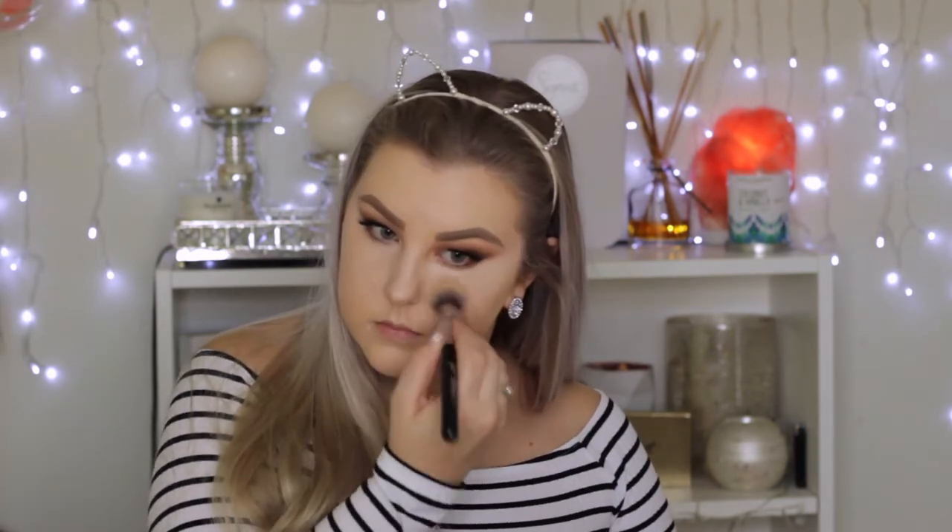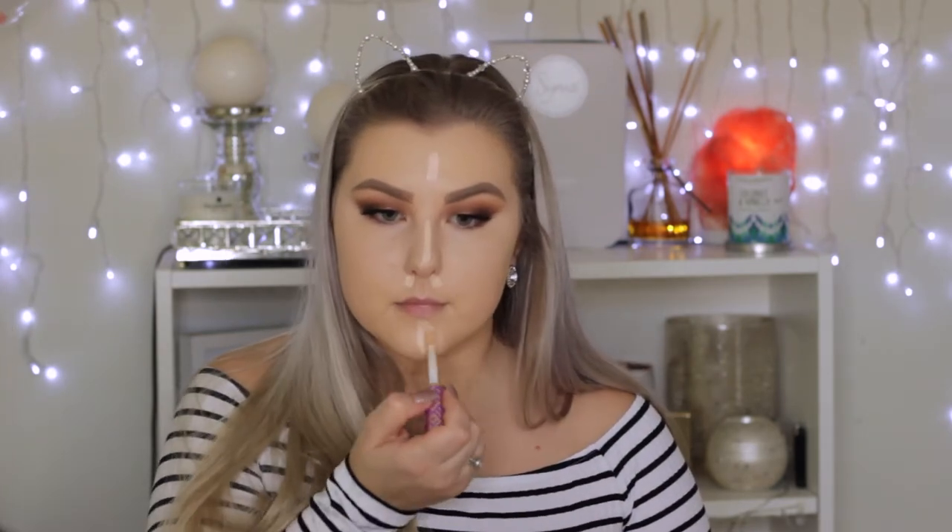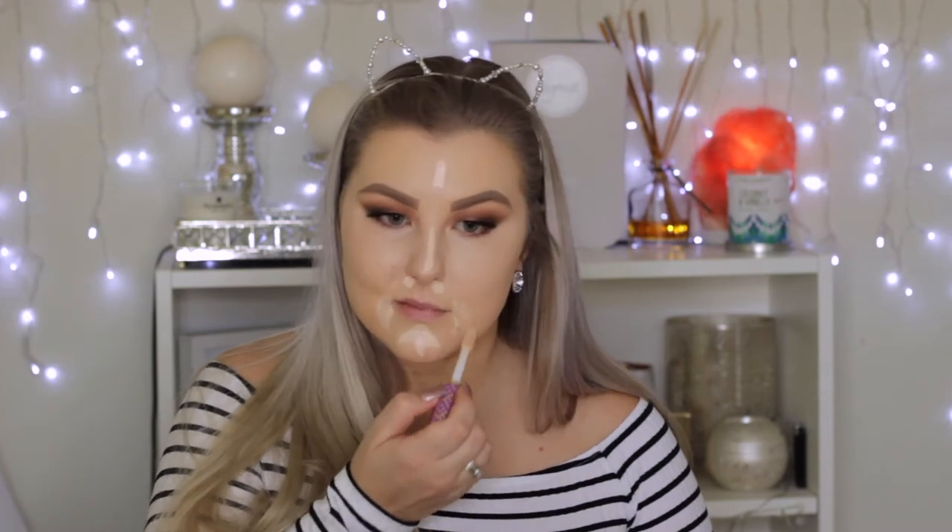Moving on to the face, I'm taking my Tarte Shape Tape Concealer and applying some underneath my eyes. I'm blending that out using a brush — I will have it linked down below. I'm applying this underneath my eyes, covering up my dark circles and brightening everything up. Then I'm applying some down the center of my face to even everything out and make sure my complexion is nice and bright.